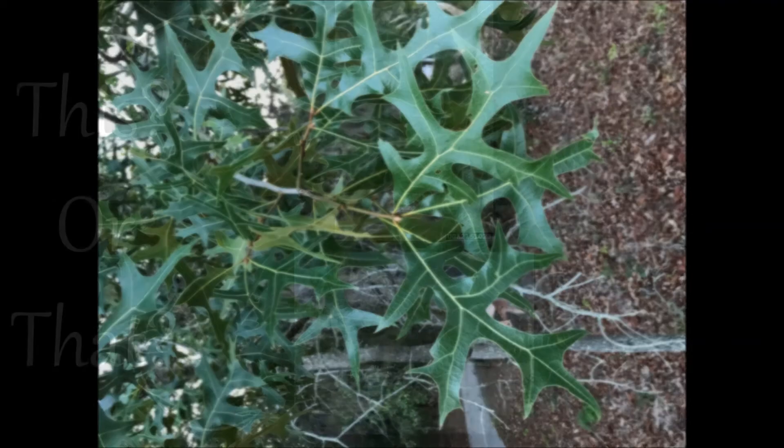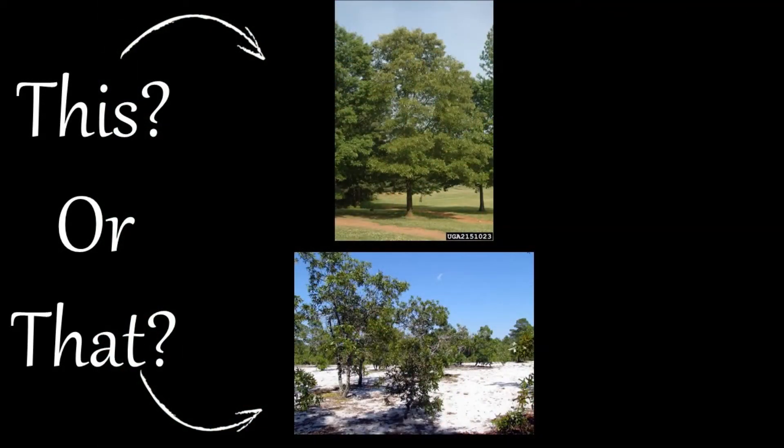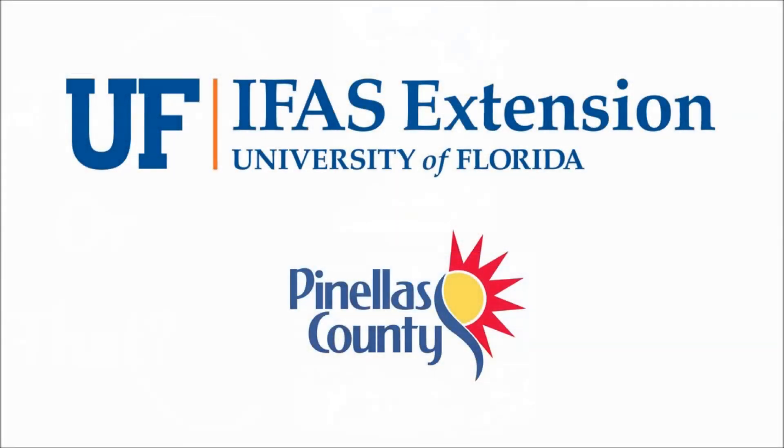Thank you for joining us, and stay tuned for more episodes from our This or That series from your UF-IFAS Extension Pinellas County office.